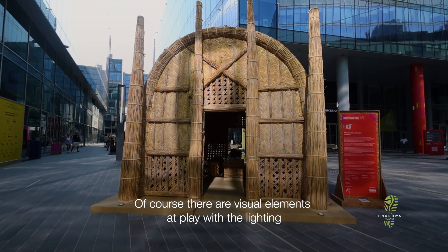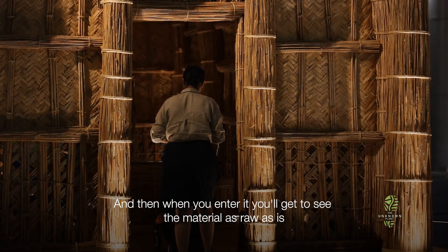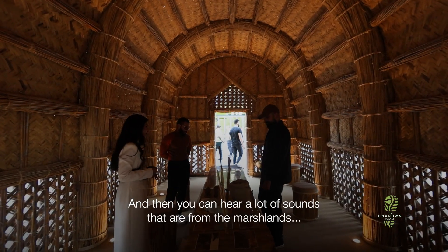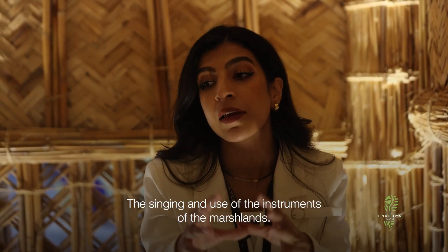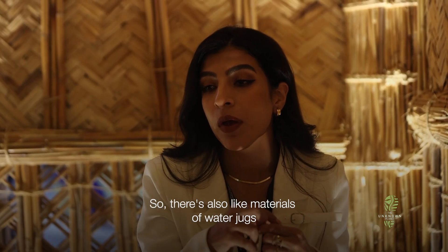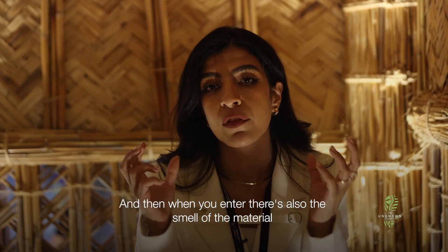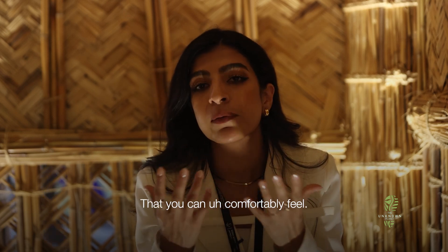There were visual elements and a play with lighting. When you enter it, you get to see the material as raw as-is — you can touch it, you can see it, and you can hear sounds from the marshlands: singing and instruments of the marshlands. There are also materials of water and rocks. And when you enter, there's also the smell of the material that you can comfortably feel.